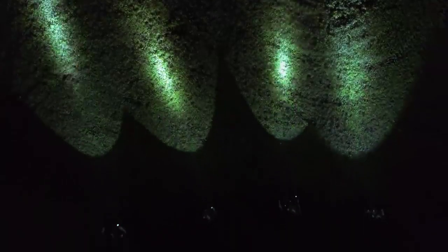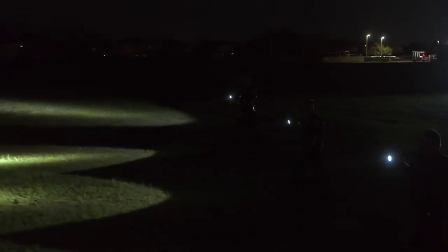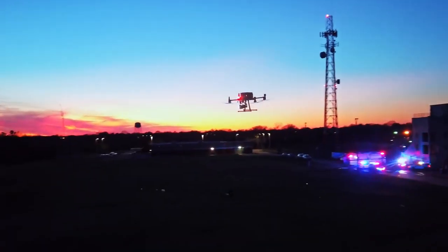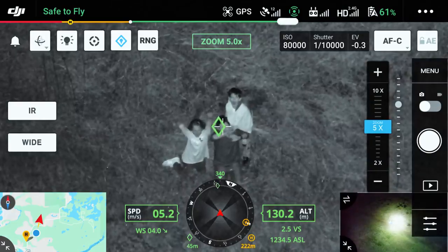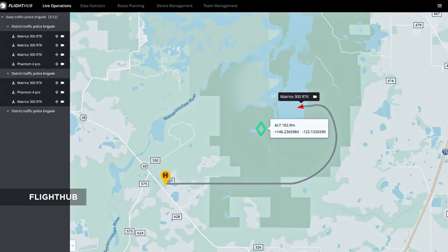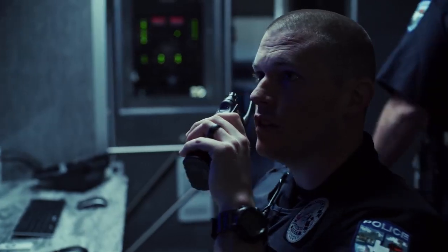In coordinated missions, it is essential, yet challenging, to synchronize aerial intelligence with ground and command teams. Use the pinpoint function to mark the subject of interest and instantly share the precise location data to your second operator or ground teams via DJI FlightHub.